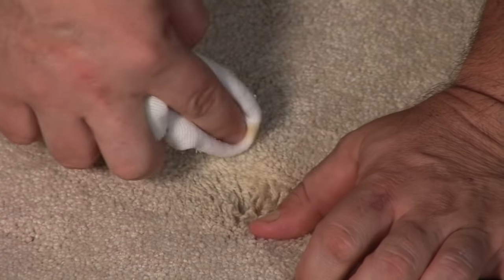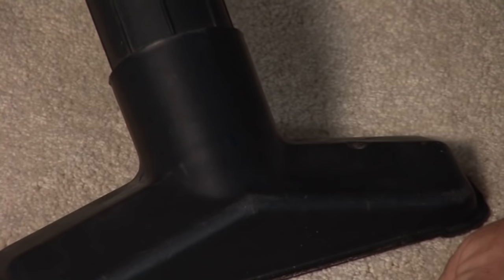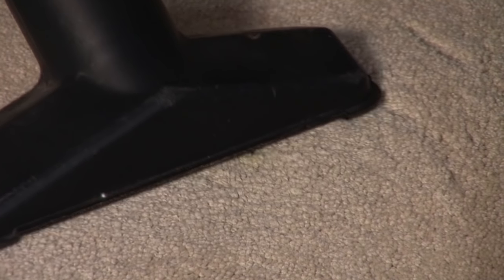Once you do this, you've used quite a bit of cleaner, so you want to make sure to get all that cleaner out — and that's where your shop vac comes in. Why do you use a shop vac? Because you want to remove all the moisture and the solution that you just put on there. If it just sits there, as you walk over it, it'll clean off the bottom of your shoes every time and get that area dirtier.